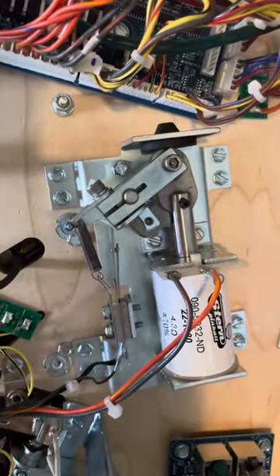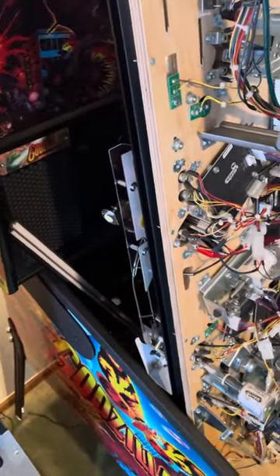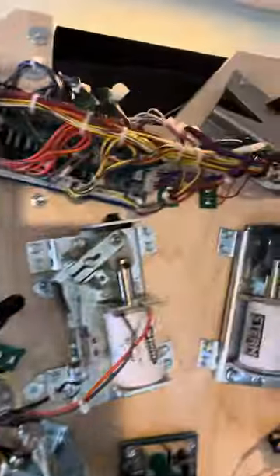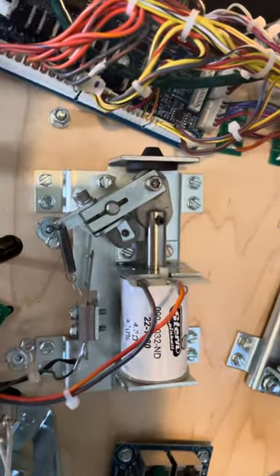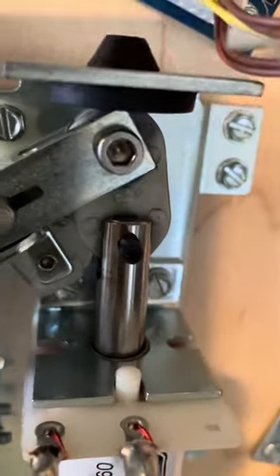I was having issues again on the lower left flipper of my Godzilla Premium — brand new Godzilla Premium. I ended up having to reach out to the distributor after right about 400 plays because the lower left flipper was squeaking. So they sent me a new sleeve, which we've inserted.